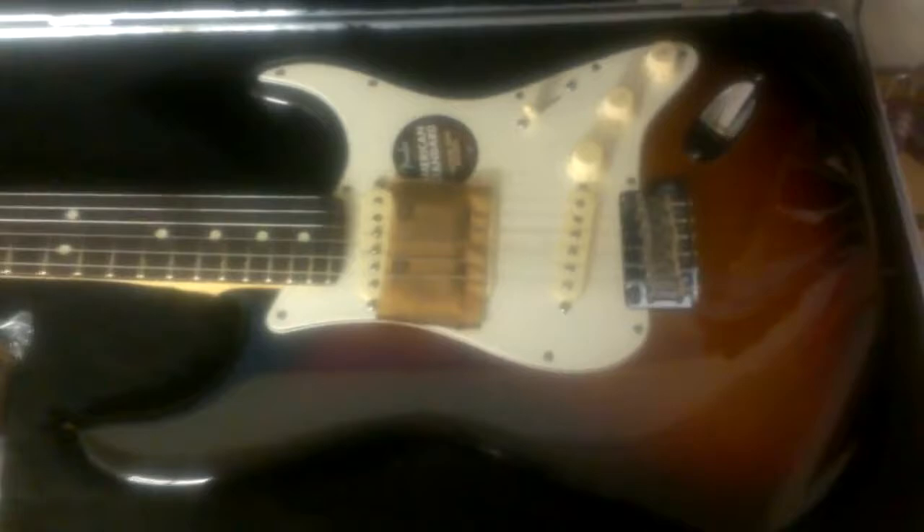What's awesome about these newly redesigned Strats is instead of having those Alnico 5 pickups that generally come in an American Standard, you've got Custom Shop Fat 50s in there. That's right, with this beautiful aged hardware. Look how gorgeous — this camera doesn't do it justice — but wow, this thing's beautiful. It's the first time I'm looking at it.